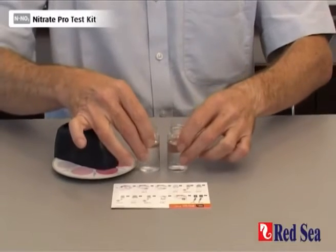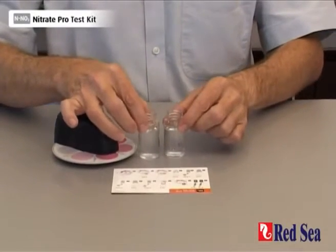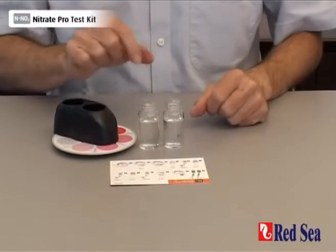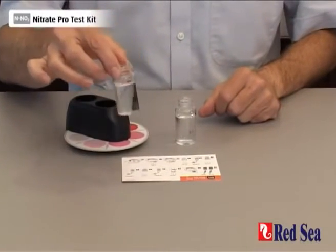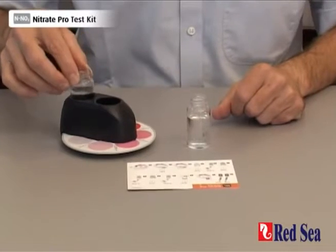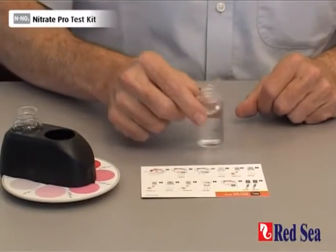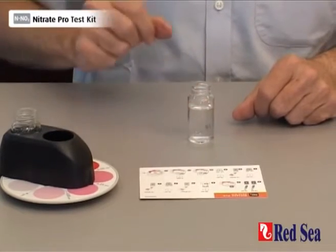I have prepared two vials, each with 16 ml of water from the aquarium that we are testing. Take one of the vials and place it into the outer hole of the comparator and put it to one side. We will now do the reaction in the other vial.